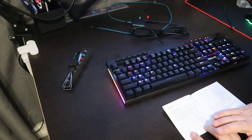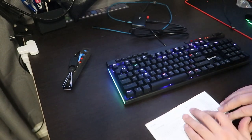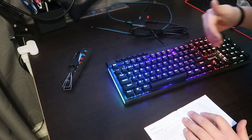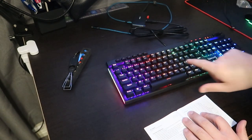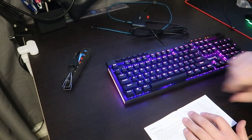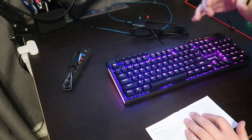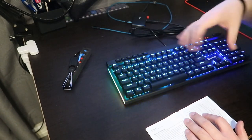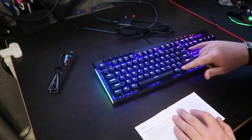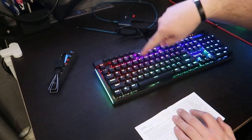Next is FN+Delete. The first press gives you across — a rainbow across the keyboard where you can see multiple colors at a time. FN+Delete a second time gives you marching, which is almost a whole solid color across the entire keyboard — it's similar but the colors are more spread out and take up more space. FN+Delete a third time gives you whirlpool, which is just a swirl around the center.